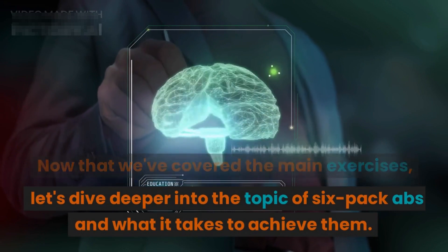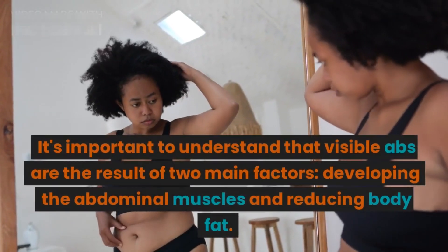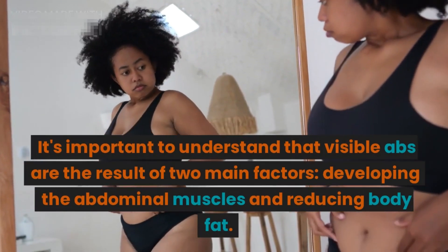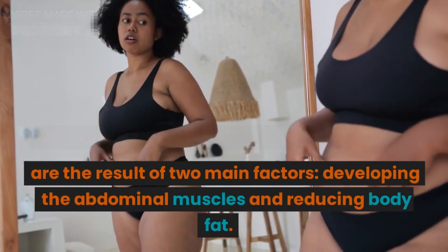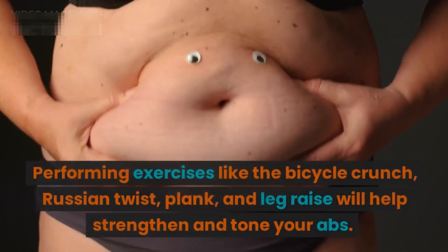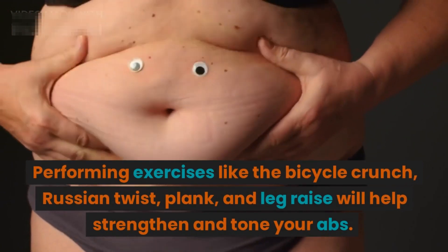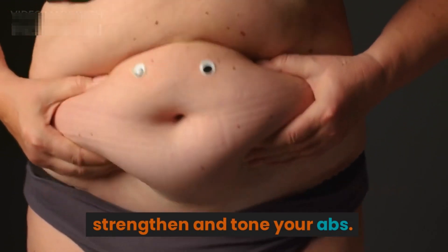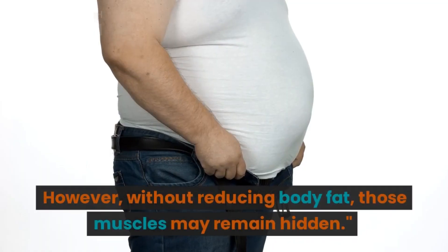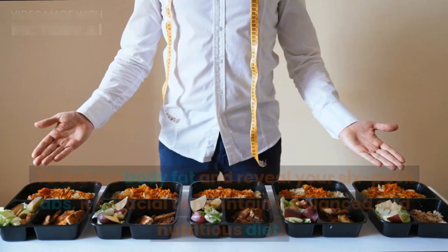Now that we've covered the main exercises, let's dive deeper into what it takes to achieve six-pack abs. Visible abs are the result of two main factors: developing the abdominal muscles and reducing body fat. Performing exercises like the bicycle crunch, Russian twist, plank, and leg raise will help strengthen and tone your abs, but without reducing body fat, those muscles may remain hidden.